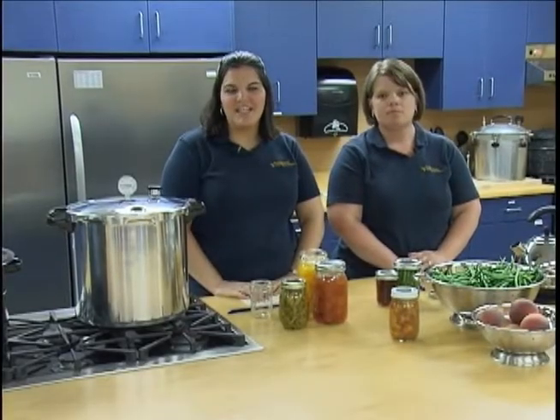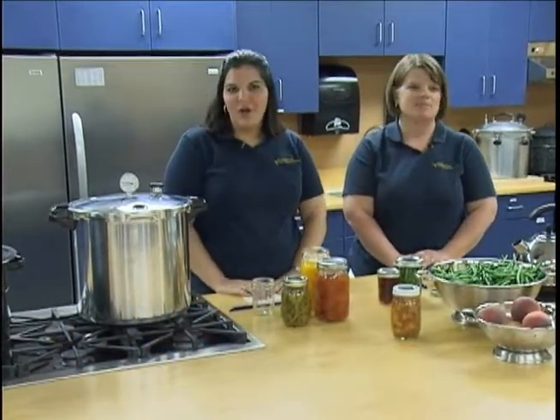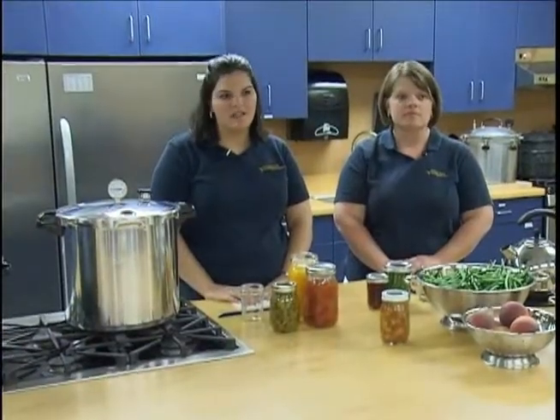Welcome to the West Virginia University Extension Service video series on Frequently Asked Canning Questions. My name is Hannah Fincham, and with me today is Janice Hefner. We are both extension agents for West Virginia University. Today we will be discussing a few of the common things that may go wrong when canning and also how to prevent or fix them.